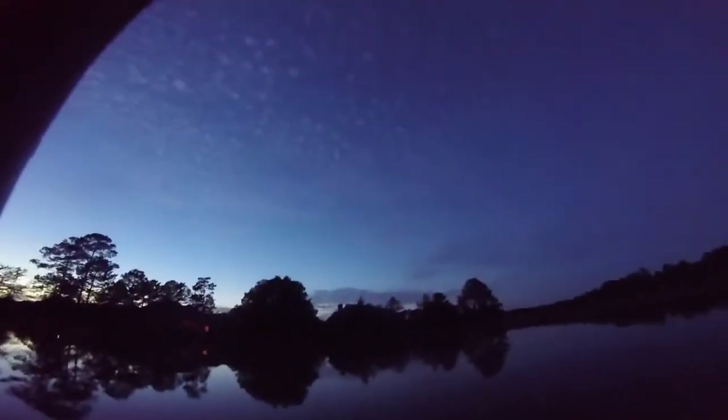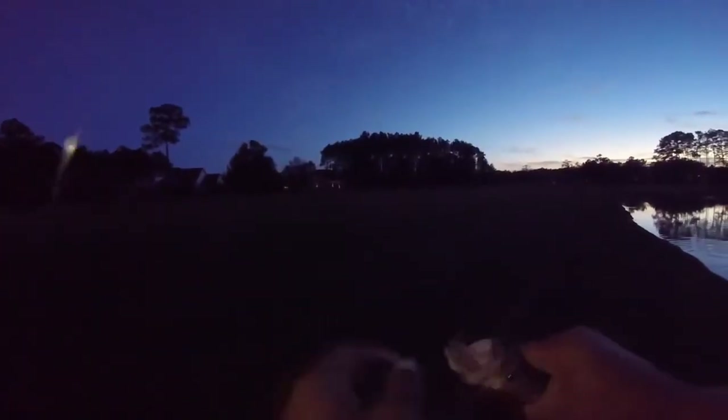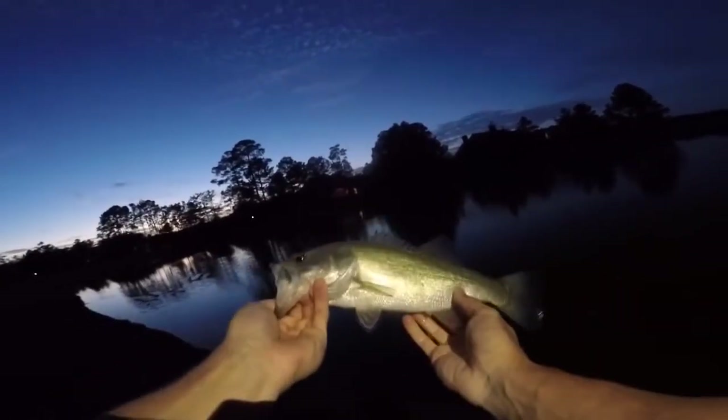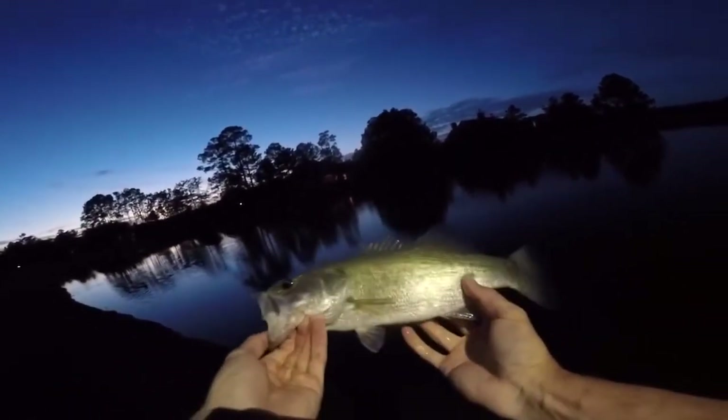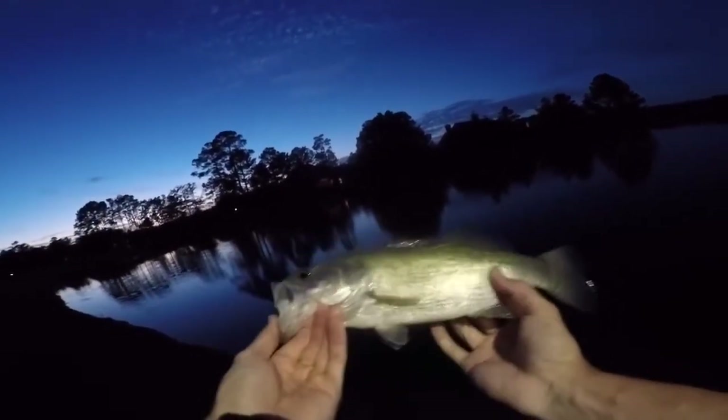Got him! There you go — a little fatty. On the weightless worm. That right there is a chunk on the black worm. I'd actually put the black worm on because I knocked my fluke off, and I figured I could catch one on it — and that bad boy ate it.